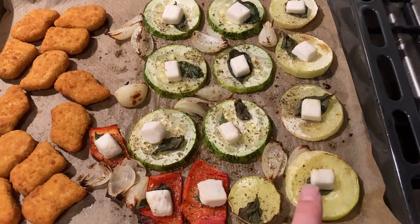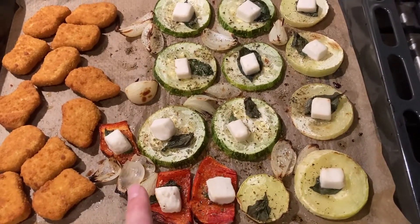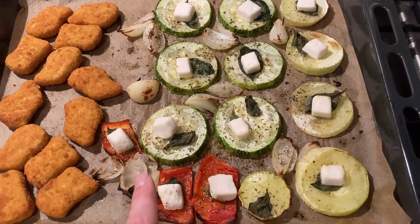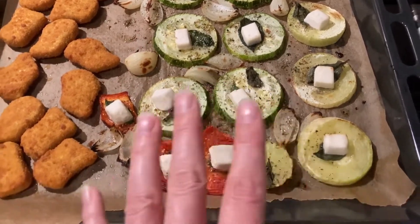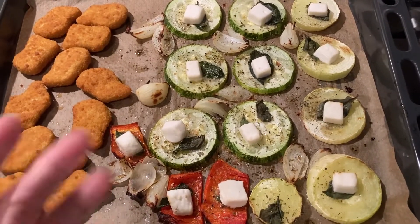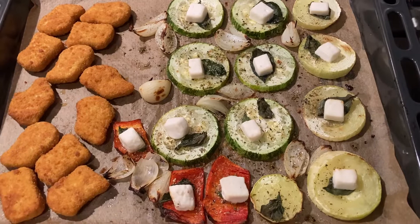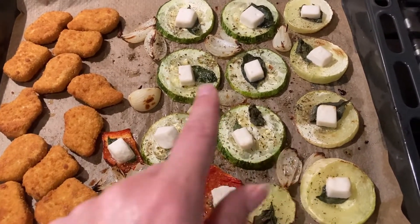I added the rest of pepper and some onions, then a little olive oil. I let this sit in the oven with the chicken McNuggets for about 15 minutes at about 200 degrees.